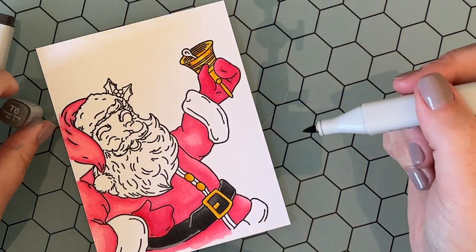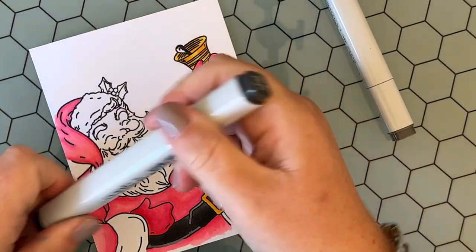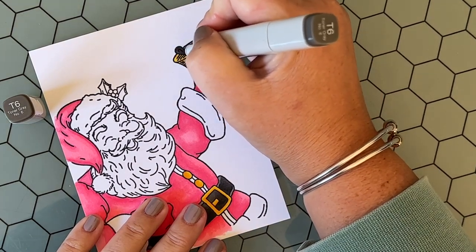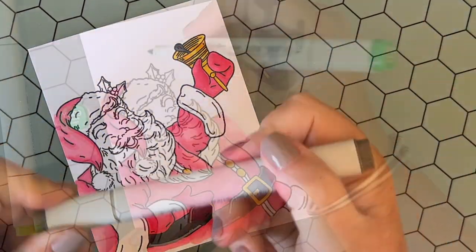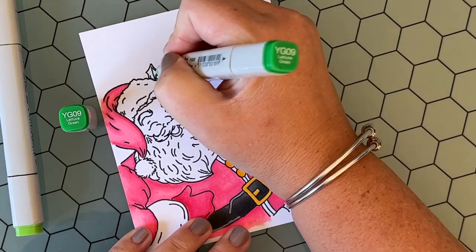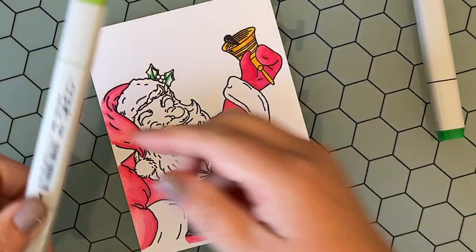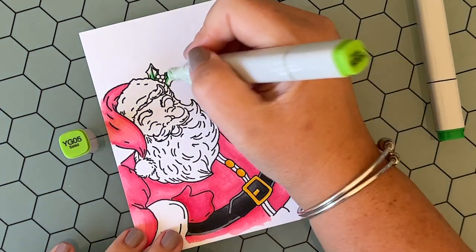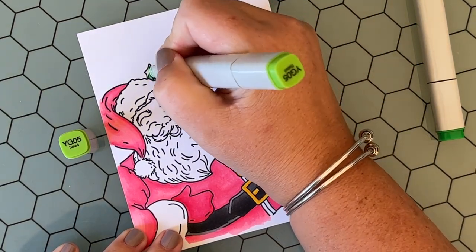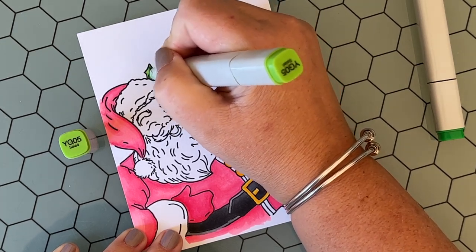Here I'm coloring in his little bell, and then I'm using those toner grays again to color in the center part of the bell — I do not know what that's called, the thing that actually rings the bell. The bell ringer? I'll have to look that up! I often do coloring guides for my online classes so I've learned a lot of new terms, and if I was doing a coloring guide right now I'd be looking up what the parts of a bell are called.